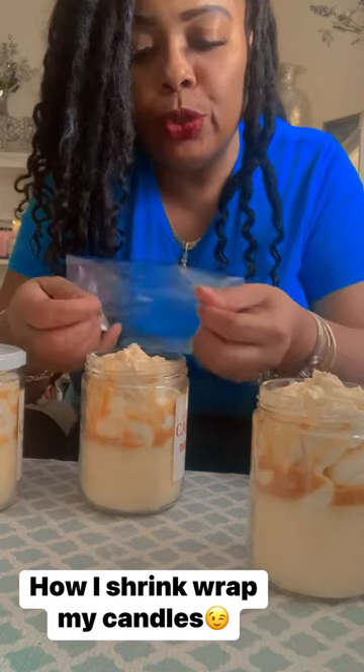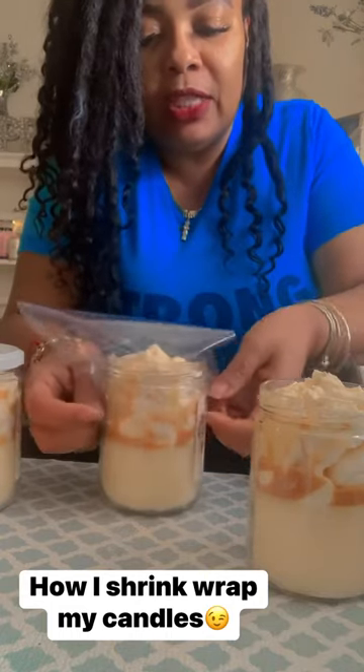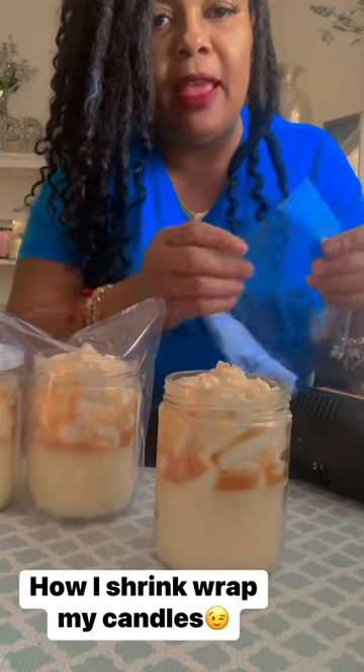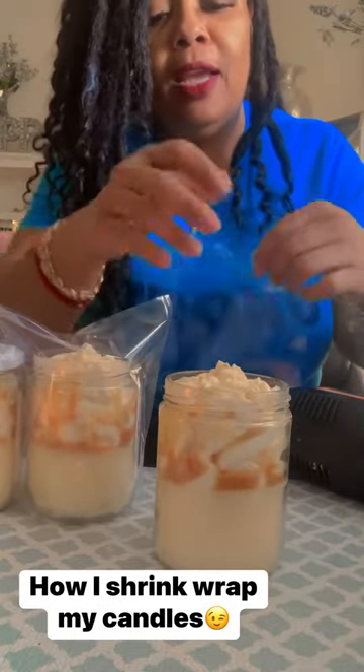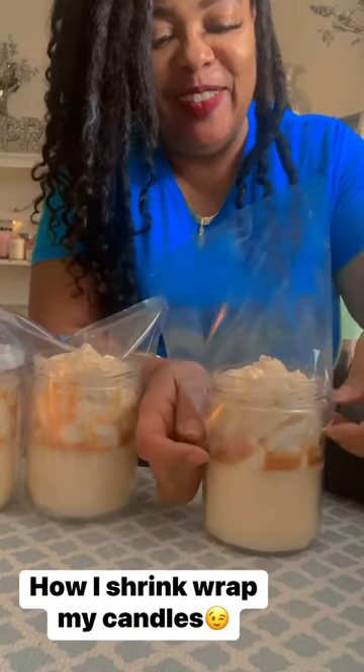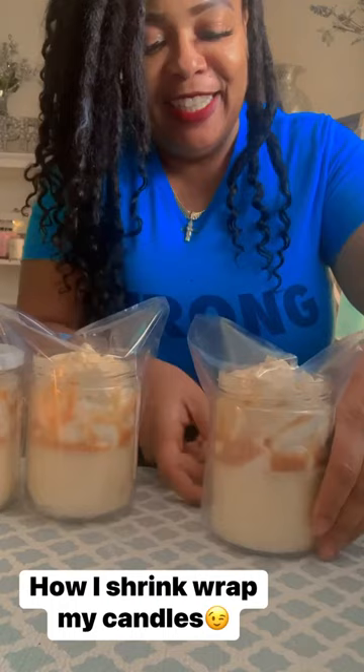I just put the tops on just like this and shrink wrap it, making sure it's snug on here just like that. I do a bunch at a time, but for this video I'm only going to do two, so hopefully I don't mess up.